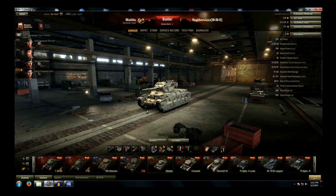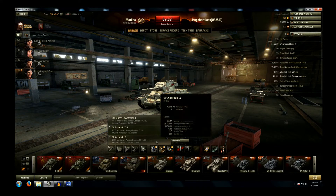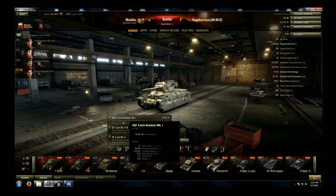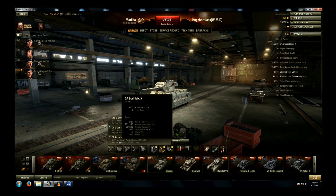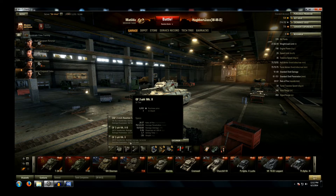The Matilda has a choice of three different guns. The Howitzer — I've never bothered with it, I just don't think it's going to be effective enough, it's not my kind of gun, your mileage may vary. The QF two-pounder Mark X has a reasonable rate of fire, quite low penetration, low average damage, 0.36 accuracy which is not bad, and 1.7 second aiming time.